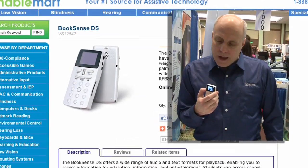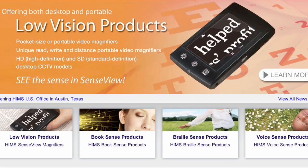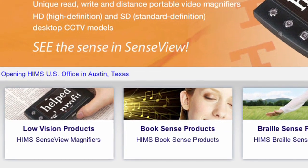Hello, my name is Scott Hegley and I'm a sales manager for HIMSS. We are a manufacturer and distributor of products for blind and low vision users.